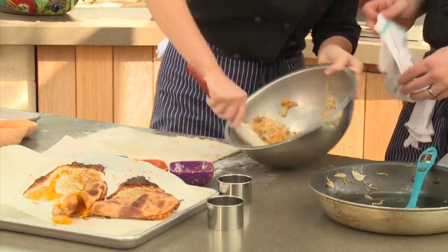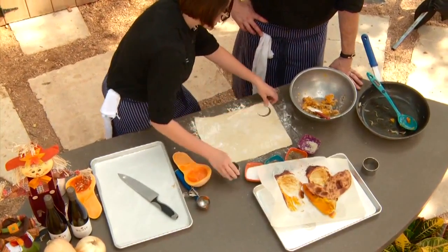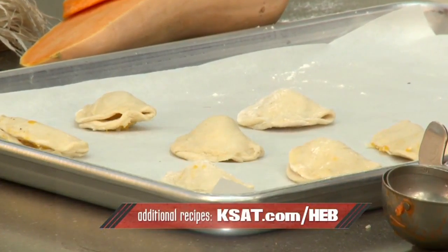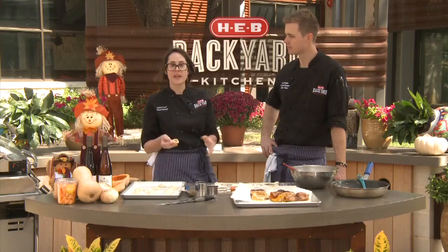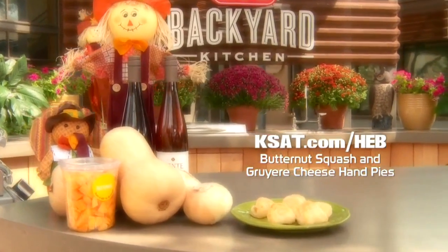You're going to show us how to cut it all up? Absolutely. Using a biscuit cutter or a pastry cutter, you're going to cut some nice circles. Put a small amount of filling in there, and then you're just going to form them into little hand pies. Once you're finished and you've put them on the sheet pan, you're going to put them in the oven at 400 for 10 to 12 minutes until they're nice and puffy and golden brown. For this and other recipes, log on to kset.com slash H-E-B.